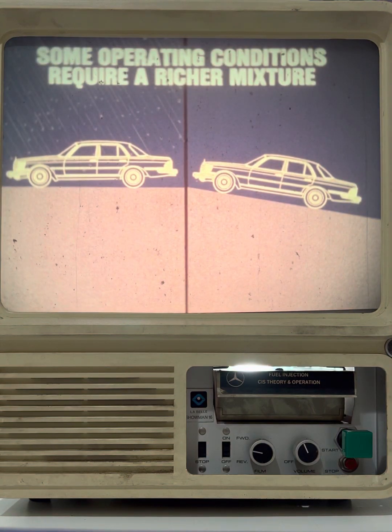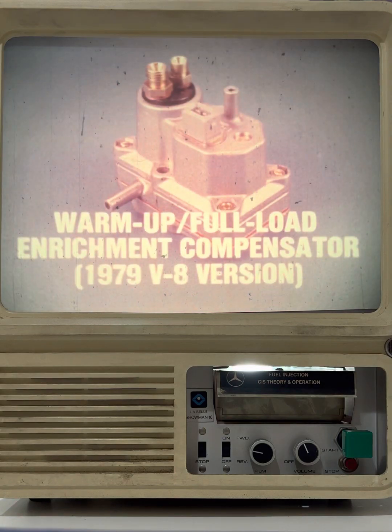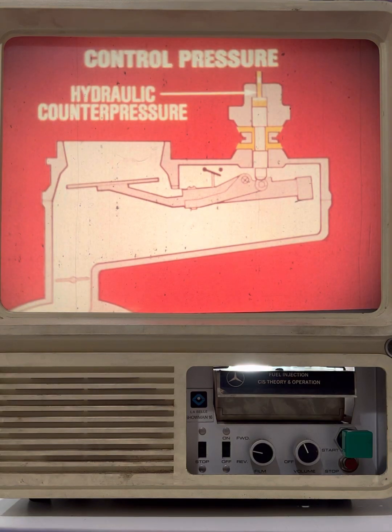Some operating conditions require a temporarily richer mixture, such as cold engine operation or when the engine is placed under load. In the continuous injection system, the component that provides a richer mixture is the warm-up full load enrichment compensator. The enrichment compensator exerts a hydraulic counter pressure on the top of the control plunger. This counter pressure, which is called control pressure, acts against the movement of the air sensor plate.